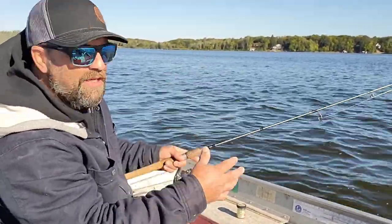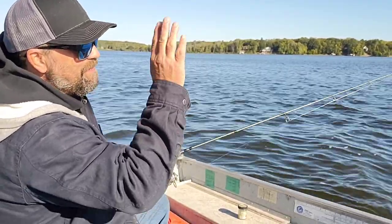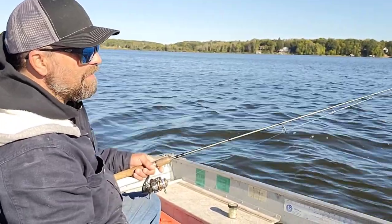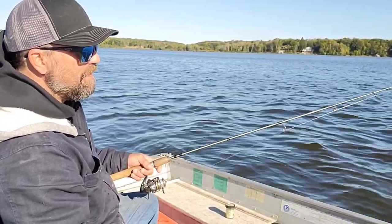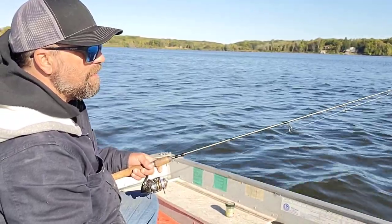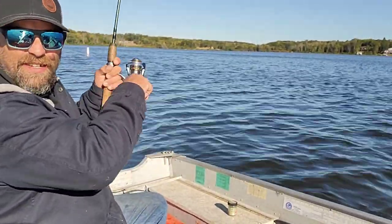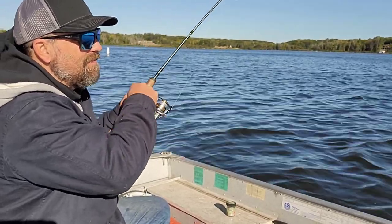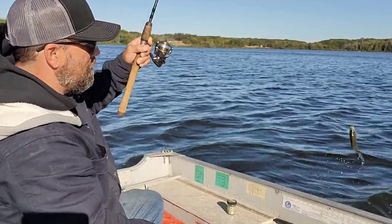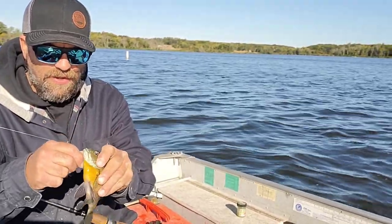Cast out beyond the weeds, let it drift down — tip-tip-tip-tip. There it is, fish on! This one's a little smaller than the ones I've been getting, but I won't call them tiny.